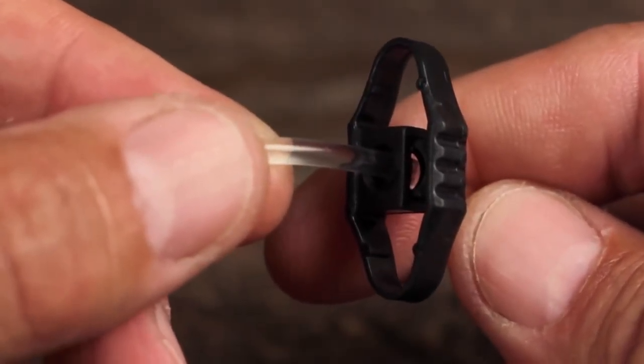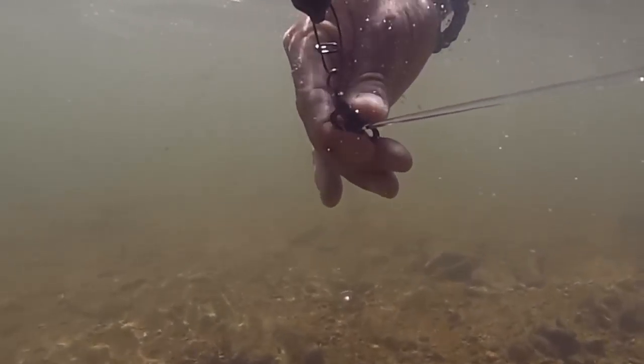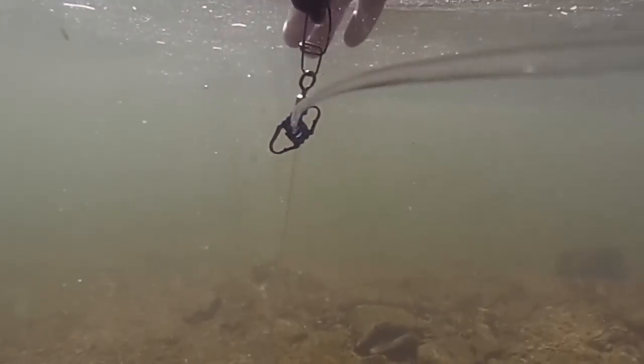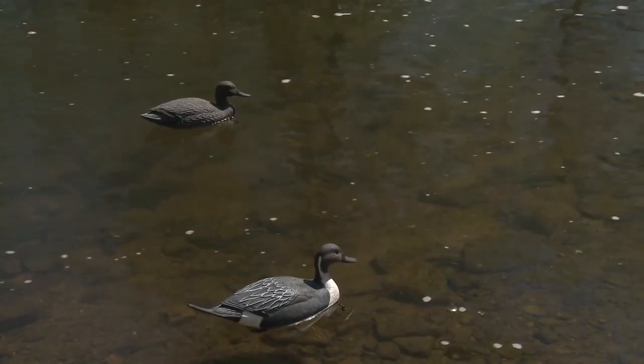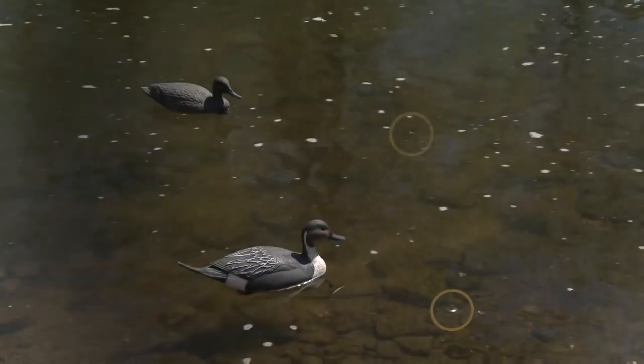At the heart of the system is a unique squeeze and slide depth adjuster, which allows the length of the anchor line to be rapidly reduced by up to 70% of its full length. What makes the Recon Rig different from traditional Texas-style decoy rig systems is how easily line length can be adjusted to suit varying water depths.